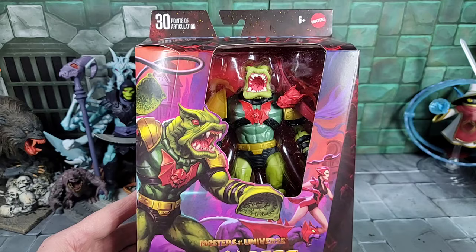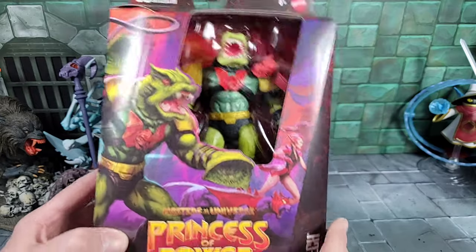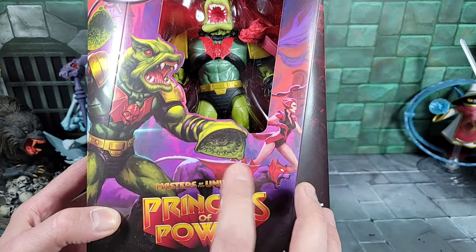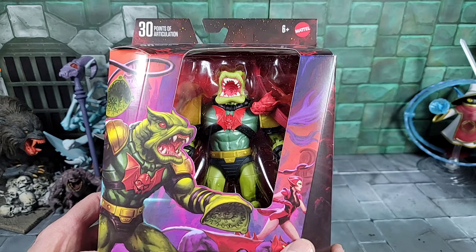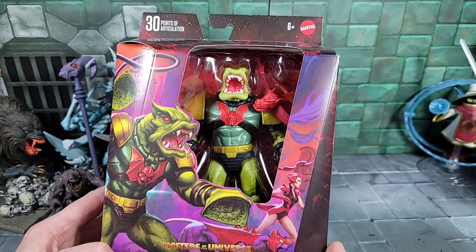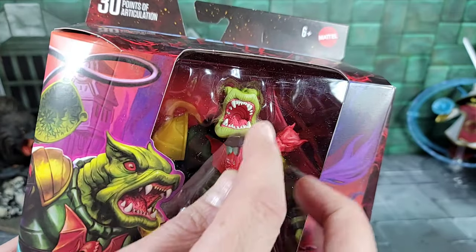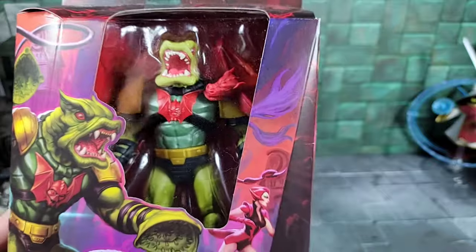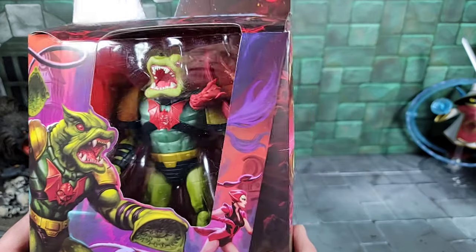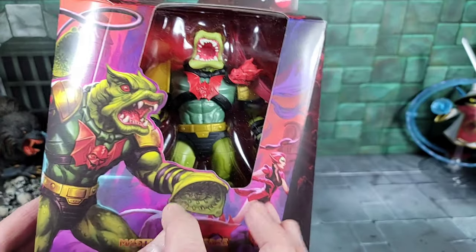Moving forward, we finally have another member of the Evil Horde or Princess of Power sub-line in Masterverse — we have Leech. The art shows Scorpia and Catra in cat form, which I'd love to see since they never did one in Classics. Leech is very Filmation-inspired but extremely detailed with a new face sculpt — look at the teeth. He doesn't have a suction cup face, but the way the lips are designed, he has a wrist crossbow, a slightly larger chest, and it looks like he has typical suction cups but with teeth inside them.